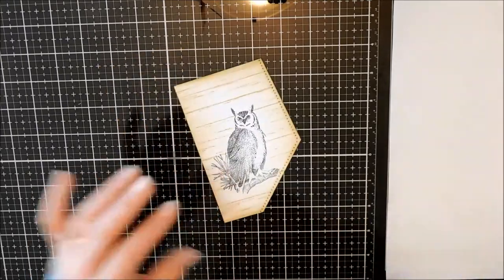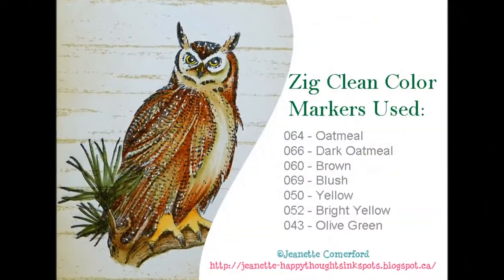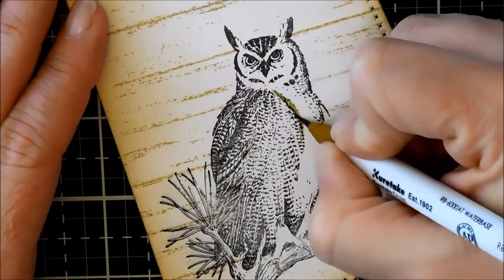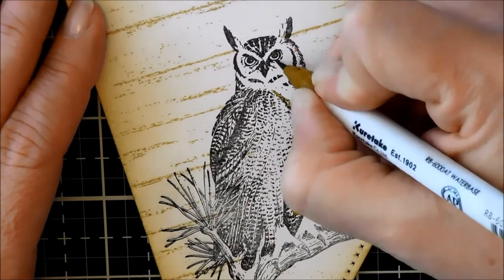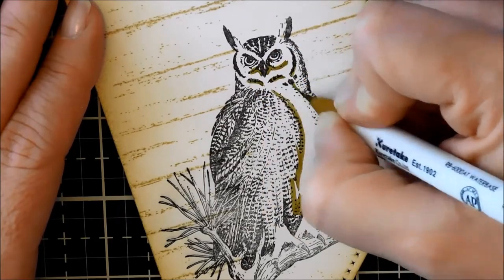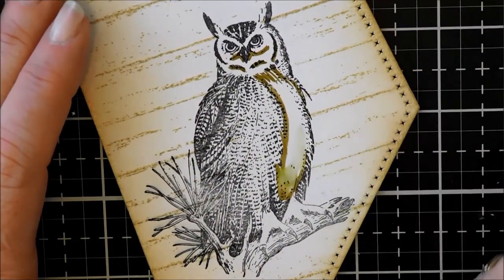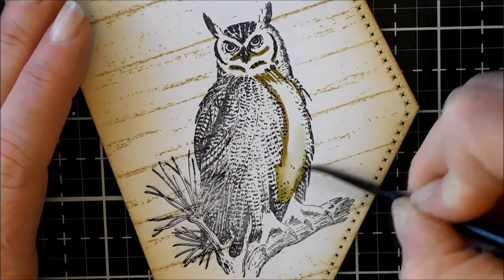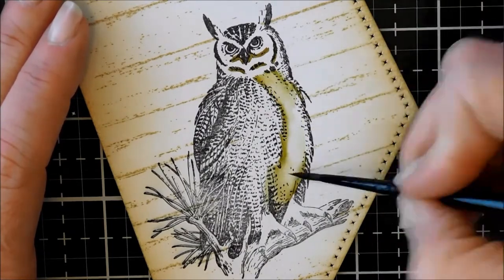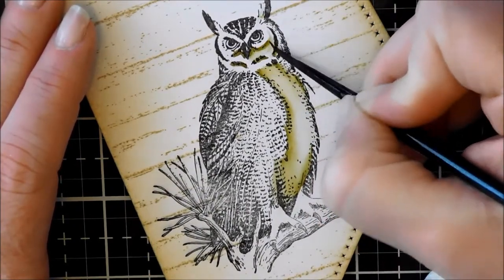Now we're going to get to the coloration. I am going to be using Zig markers. Here are all the markers that I used, and I'm going to take you through how I applied them. This first color is the Oatmeal color. I really wasn't sure what I was doing here — this is a little bit out of my comfort zone. I decided I wanted to add it just to the chest and face area, keeping it really soft. Every time my paintbrush goes off screen, I'm dabbing it on a paper towel to remove some of the excess ink, and I softened that all up.